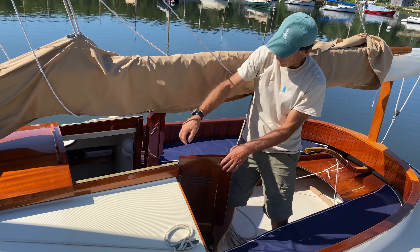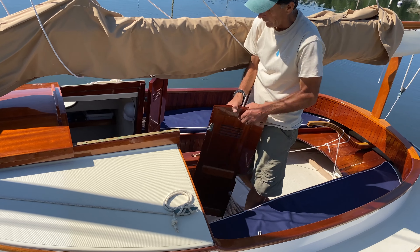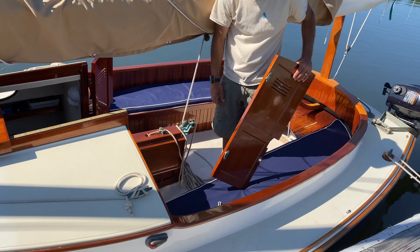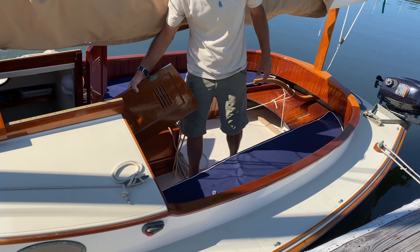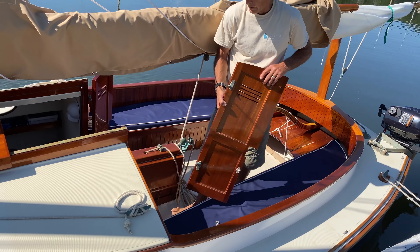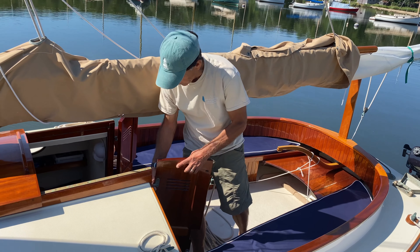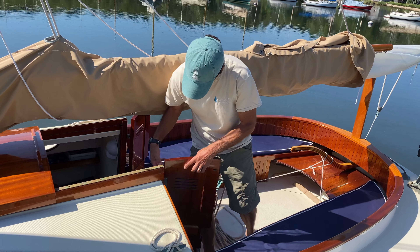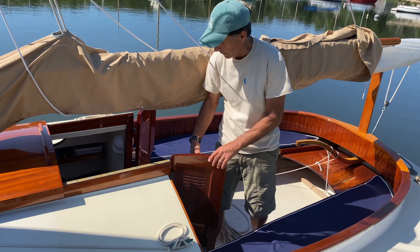The louver doors are an option because we can put drop boards in. The doors are designed so they're movable — if you have a crowd on board, you can lay them below or under the seat. If it's just one or two people, you can leave them hooked up and they fold in with a louver for ventilation.